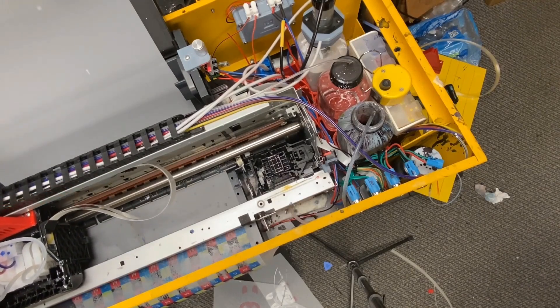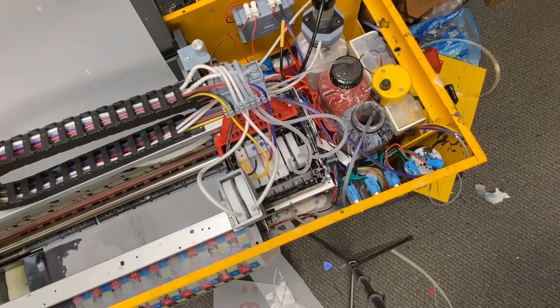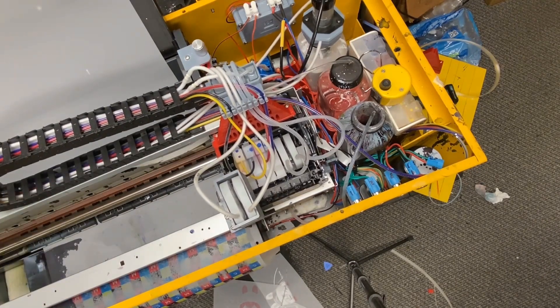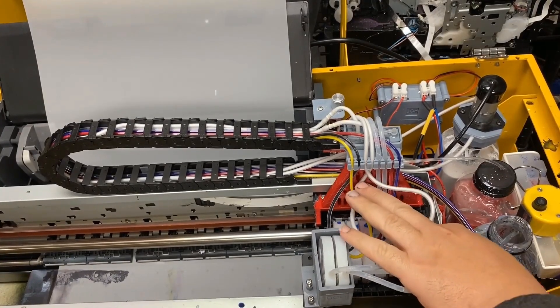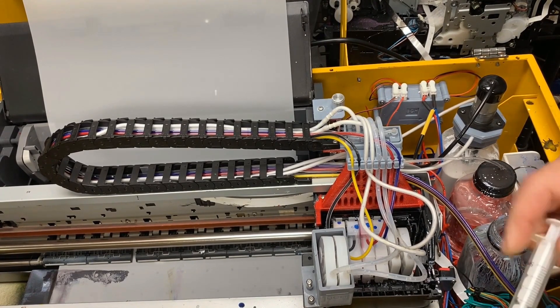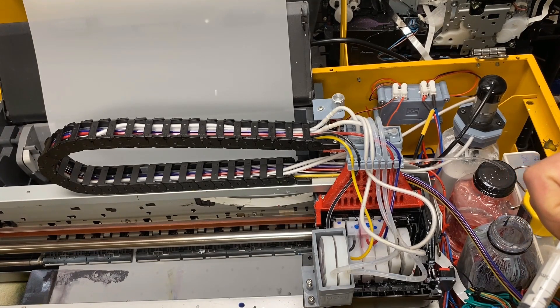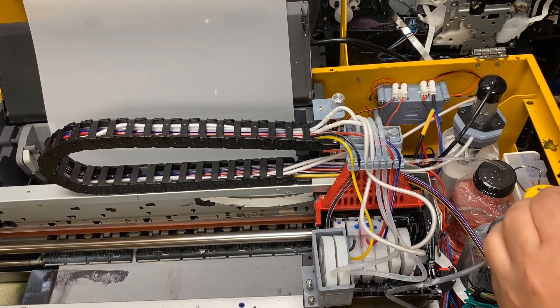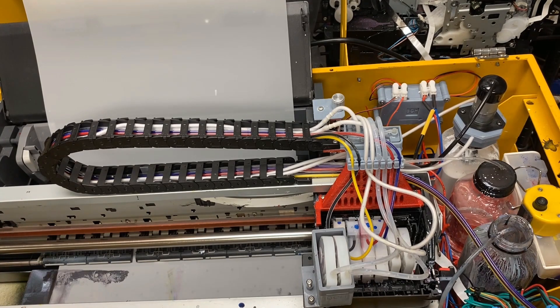Just let it sit there, and I'm going to show you the second day when I come back and how easy it is to start a job. If you finish a job correctly, it's really easy. The second day I come back, I just put a white damper in, pull off the waste tube, and remember to do the five, five, and then ten seconds. After sucking it, I just do a high cleaning — I go to my computer, send the cleaning command, and the printer should be ready to go.